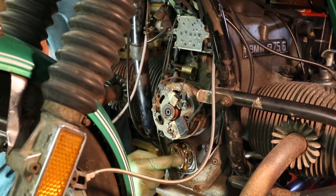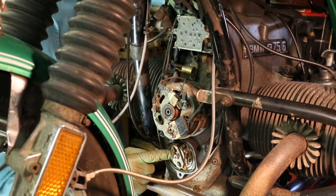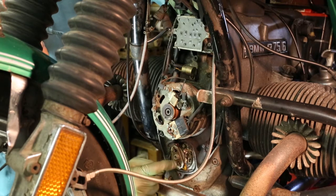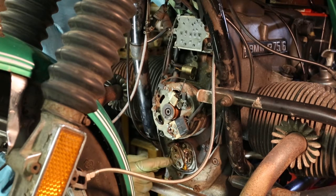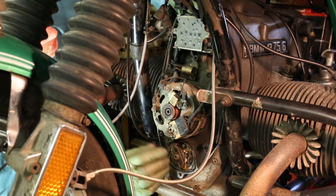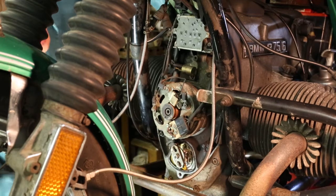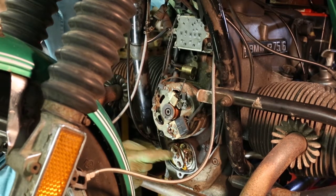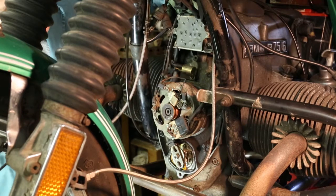At the bottom, the metal thing you'll see in there is the advanced retard unit and the points sit behind it. The advanced retard unit is bolted directly onto the end of the camshaft which protrudes out of the engine just here. The last thing to mention — just here is the condenser, situated just above the points.